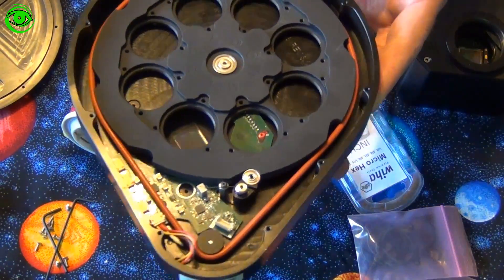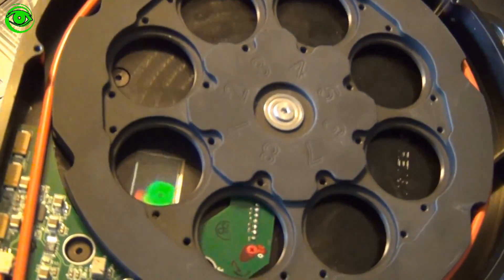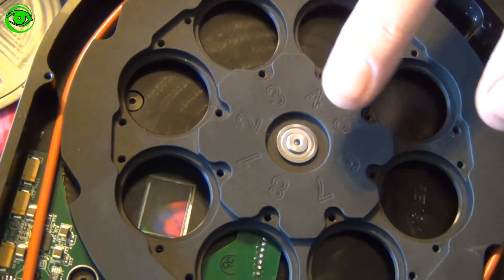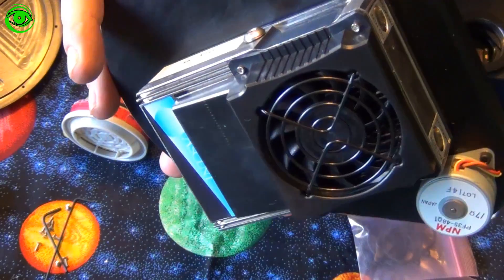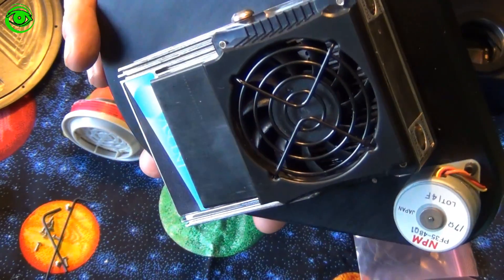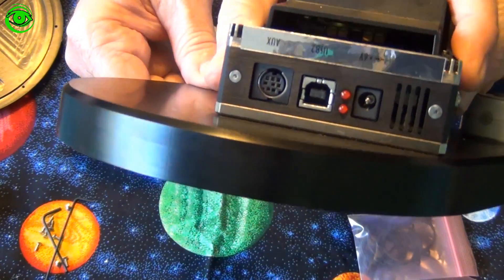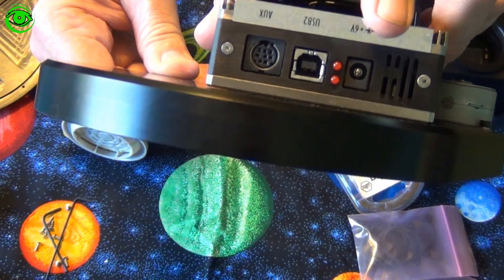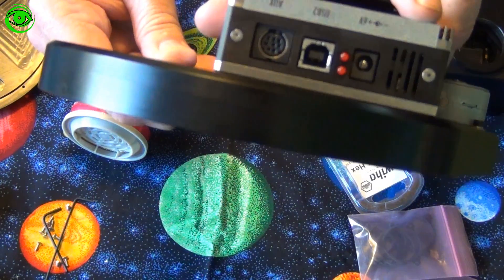This particular setup comes with an 8-position filter wheel. As you can see if you look here at the top, there are numbers for each of the positions on the filter wheel. It should cool down to minus 40°C. At the bottom you can see the power port, a USB port, and an auxiliary port.